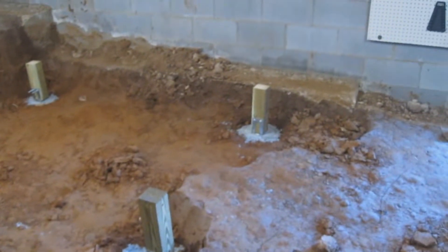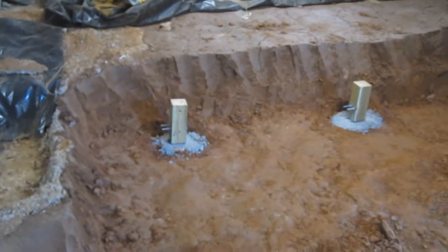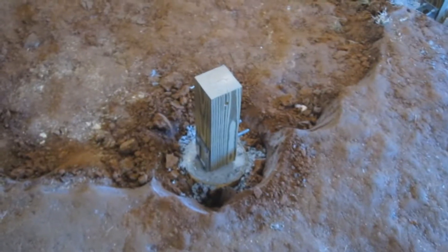Got all the floor posts down now — all nine of them. They're in concrete and bolted down to the metal brackets. I've already got the holes drilled for the actual floor joists to go through. It's pretty even — even as can be.